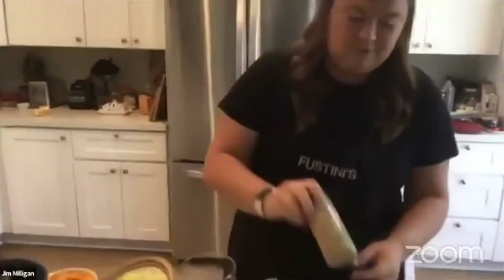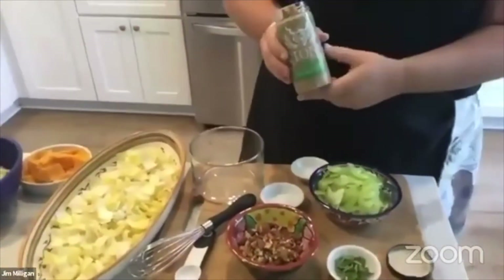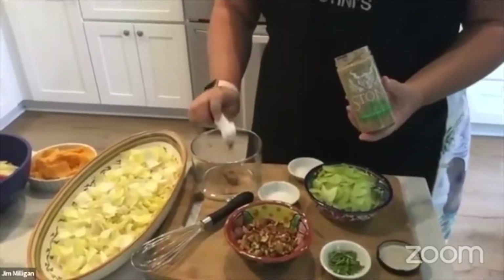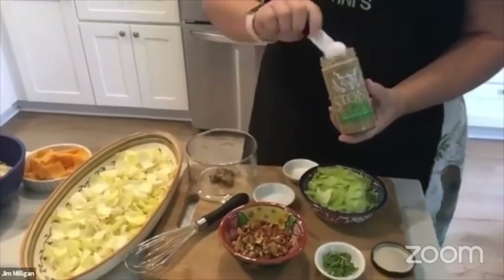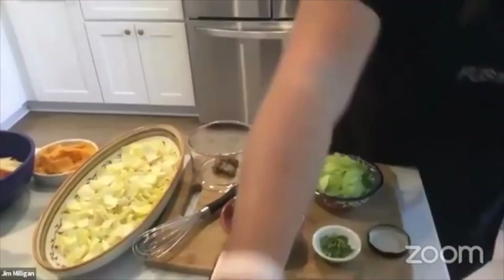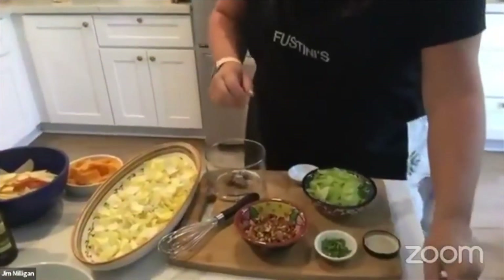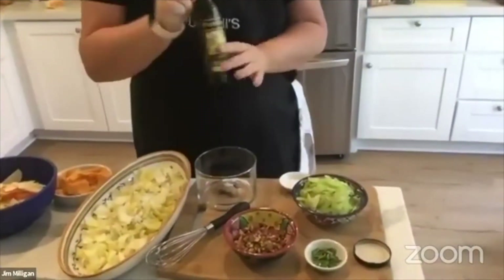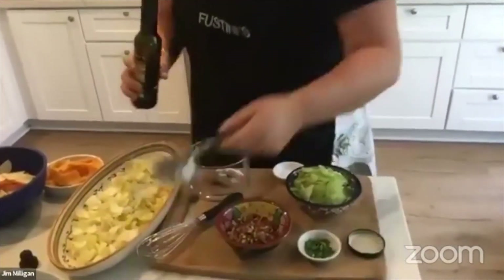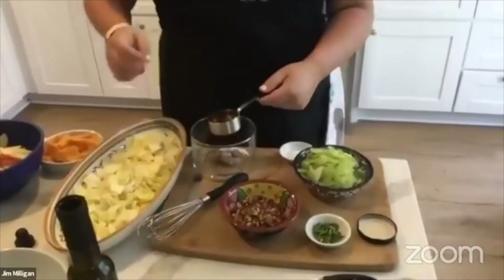For the dressing it's super simple. We're going to have two teaspoons of whole grain Dijon — we found this one from Stone Brewery, which is here in San Diego, so I figured that would be fun to try. Then a quarter teaspoon of salt and a quarter cup of white wine vinegar. You could also use champagne vinegar. We've got a shout out from Jillian Greaves in the chat — hey Jillian, thanks for watching!